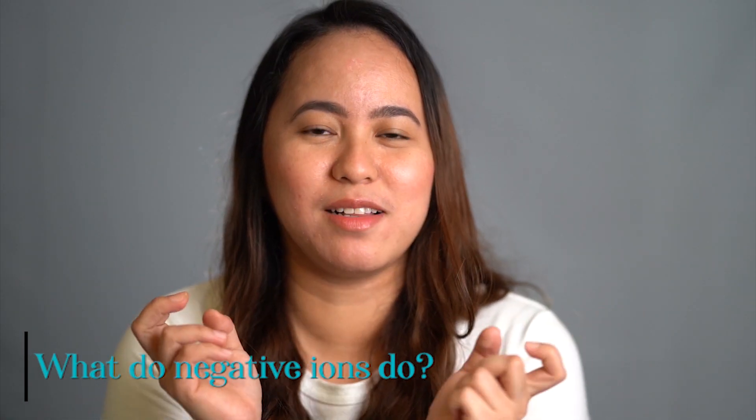So what do negative ions do? There are positively charged particles — the opposite side, which are positive ions — present around us everywhere, such as dust, pollen, allergens, molds, smoke, viruses, and bacteria. And even in the office or in our houses they are present. I've read from different articles that most houses are five times more polluted than outside. So that's very alarming.